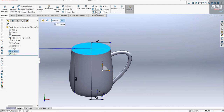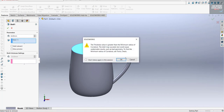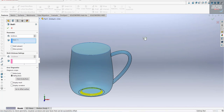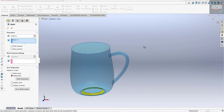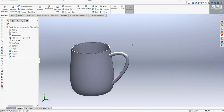Click on this face and apply Shell. The thickness is 4 millimeters. Let's reduce this to 3 millimeters.